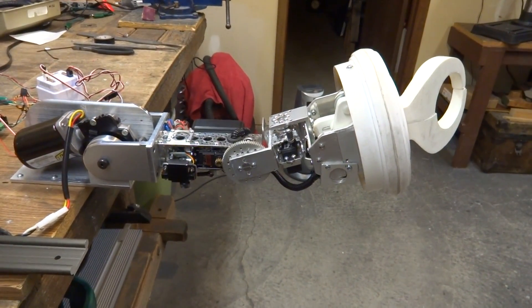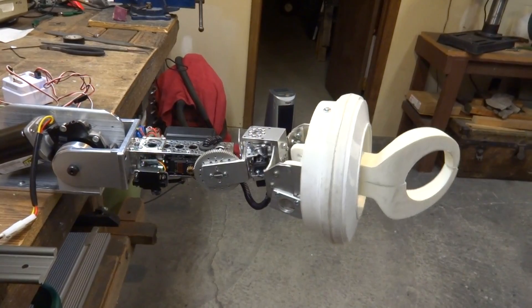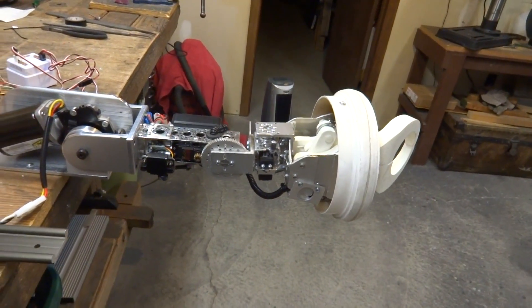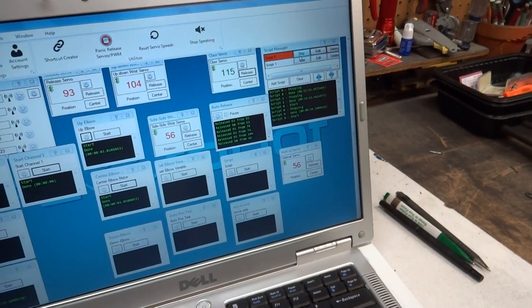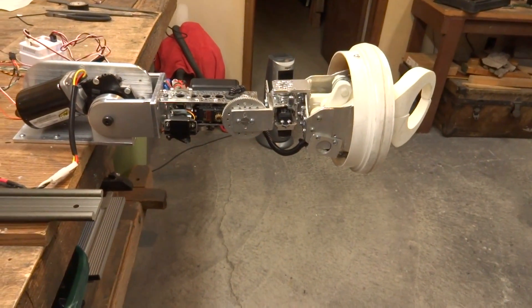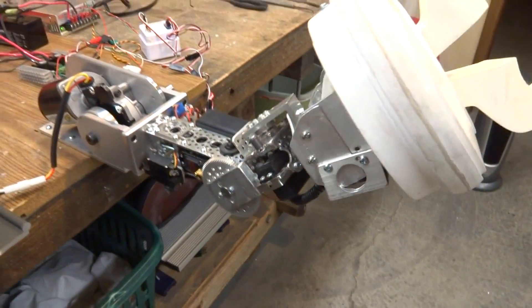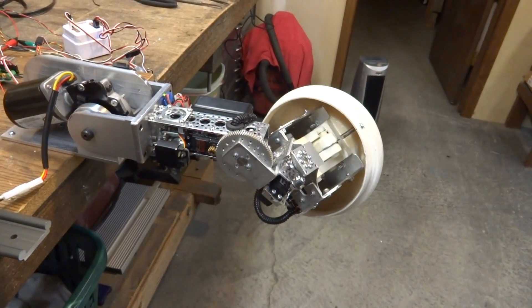I can go the wrist back and forth. You see it's pretty responsive, pretty smooth. Or you can just run them with a script like I was doing before. Sometimes I have to reset the servo speeds. I'm going to start up the other script that runs the two servos in the wrist. So now I've got three servos going — I've got the claw servo, the wrist back and forth, and wrist up and down.